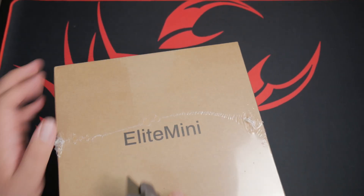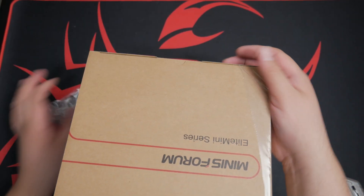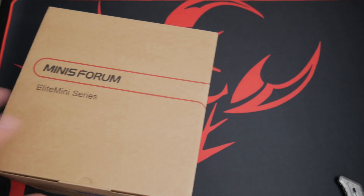Now it's time to unbox. I'm going to be switching over to the camera mic here as I forgot to use my lav mic, so sorry for that.